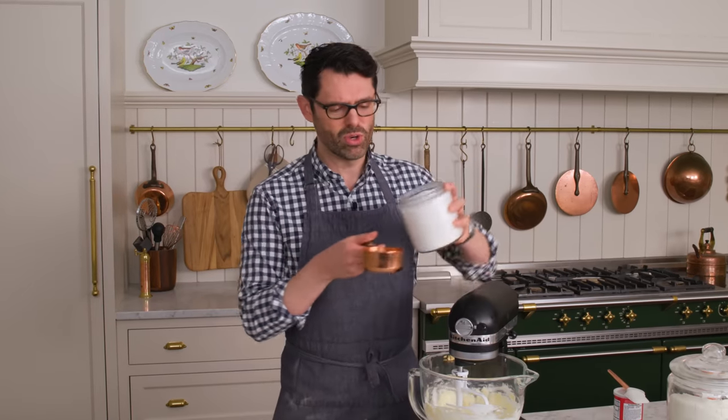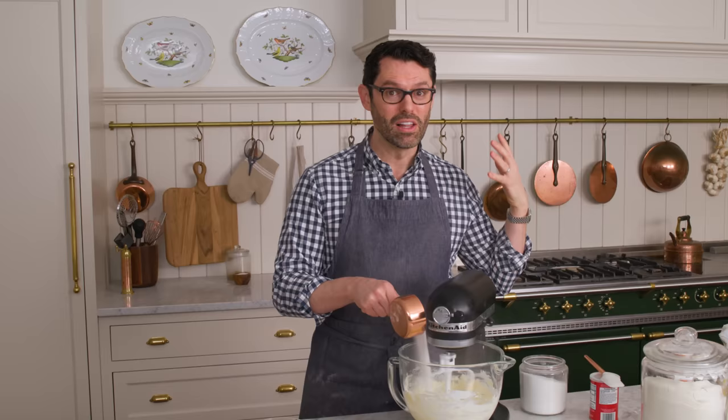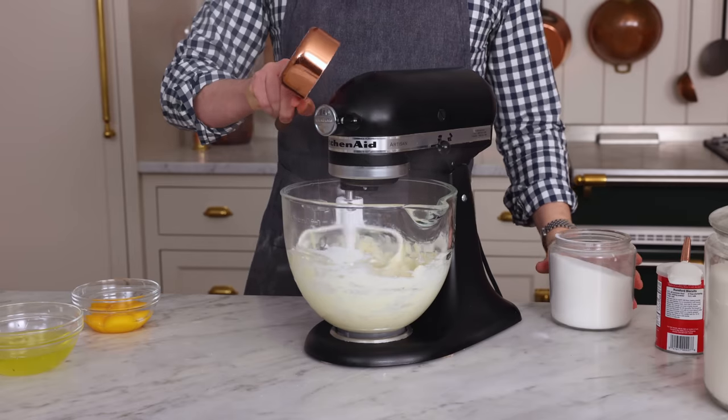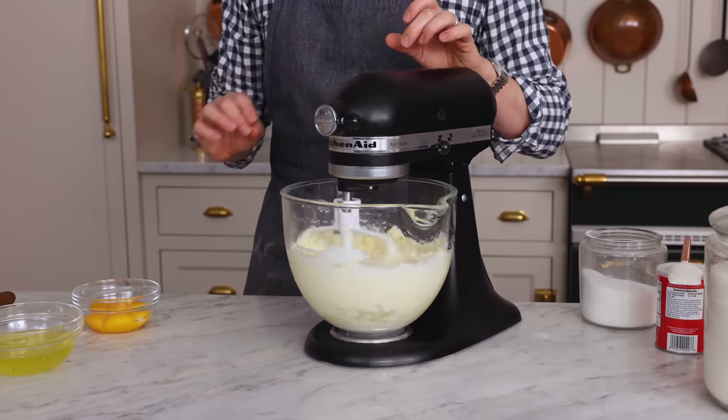Now we're gonna add 400 grams or two cups of granulated sugar. It's a big cake — lots of portions, so use a lot of ingredients. Now we're going to mix this on medium to medium high for three minutes until it's light and fluffy. Have those yolks ready because they go in next.